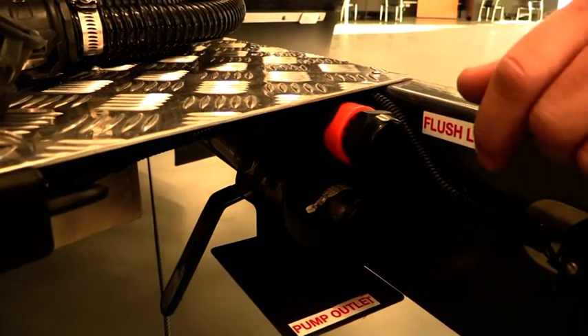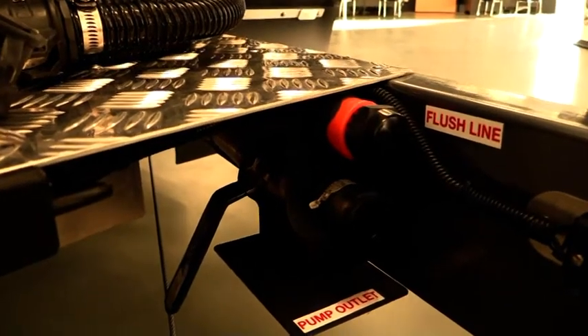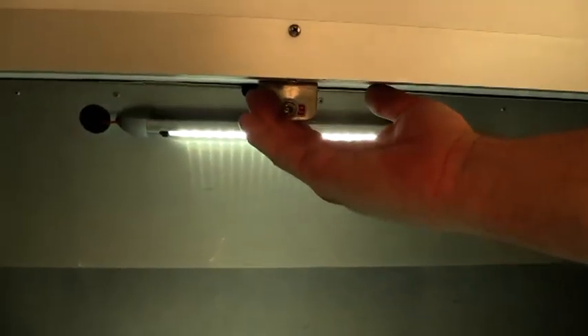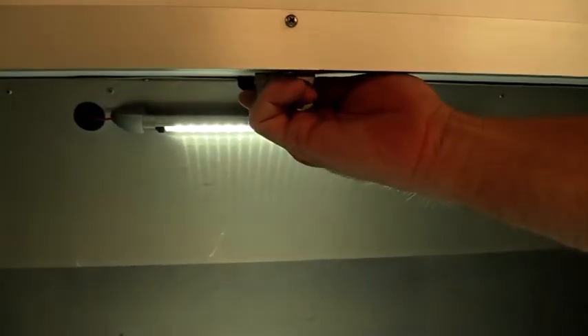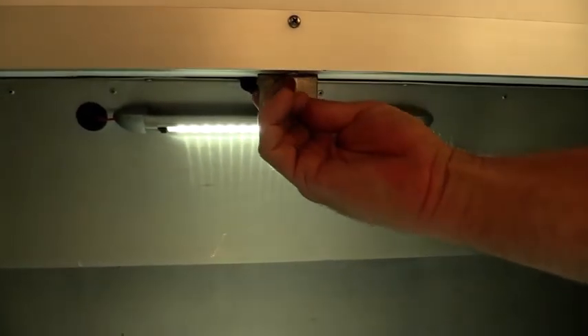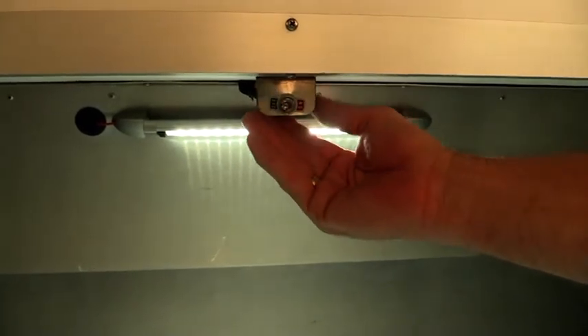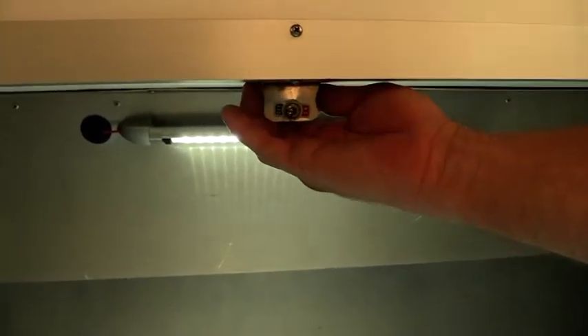Now to activate that to pump out, we actually have to turn our switch on, which is located inside the boot area here. If I had that valve open and I flick that switch, we'll hear the pump activate. If the valve was open, I would now be draining our black water tank — getting rid of anything out of our toilet system.